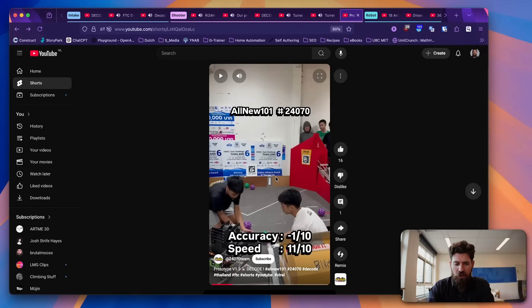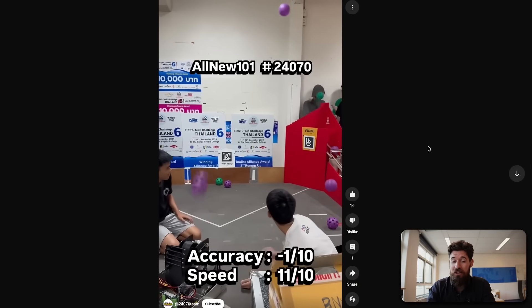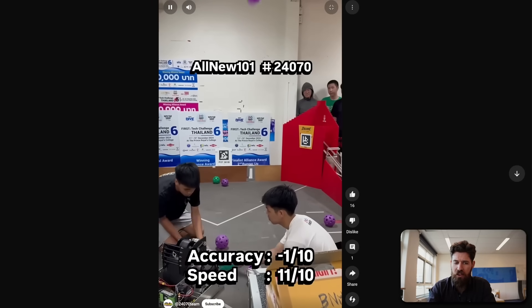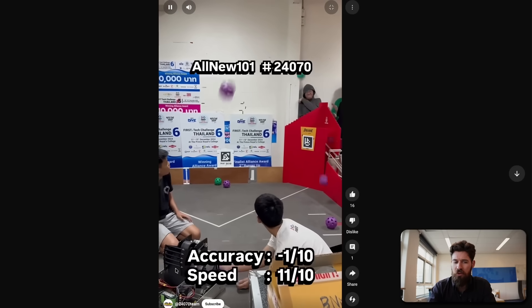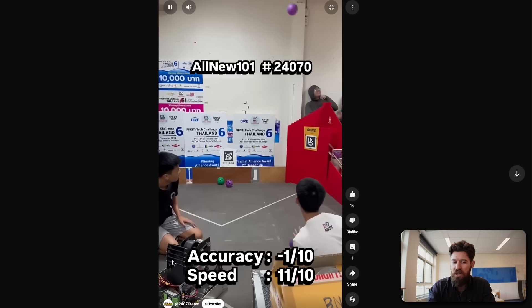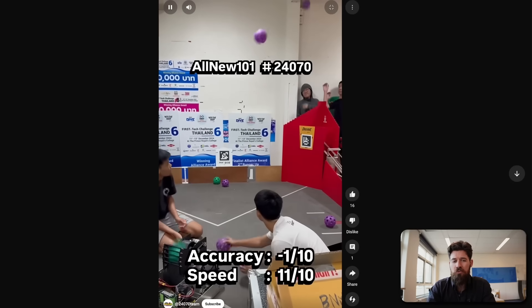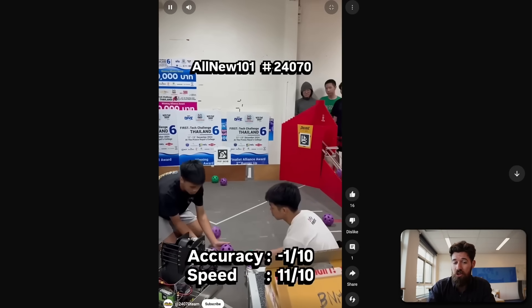This is a great example from Team 24070 of a really high throughput shooter. I like that they note their accuracy is terrible, but it shows you can have quite a high throughput. I'm curious at the back of their shooter whether they have rolling compliant wheels or if it's simply a constrained section. I would hesitate to use rolling sections on the back end of a hooded shooter because that's going to promote too much ball spin — you'd be applying power to spinning the ball rather than the impulse to actually launch it.